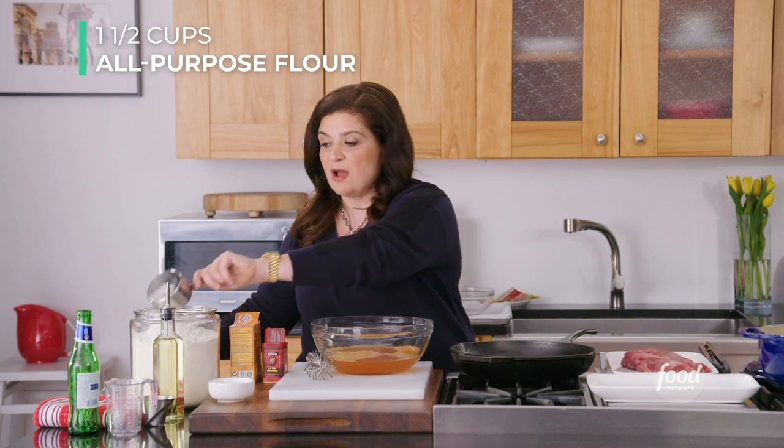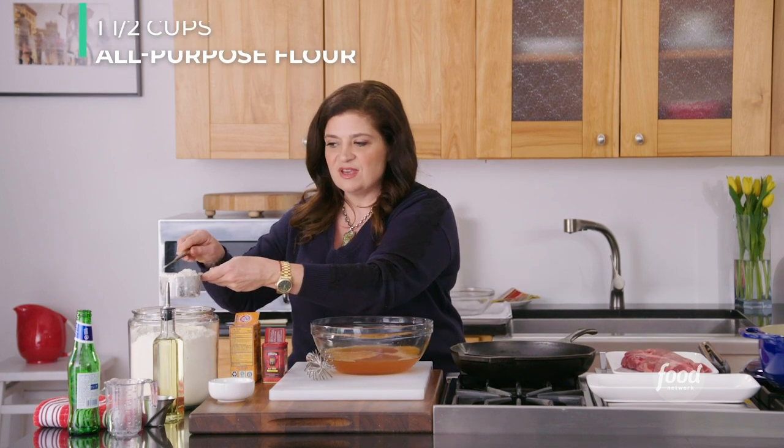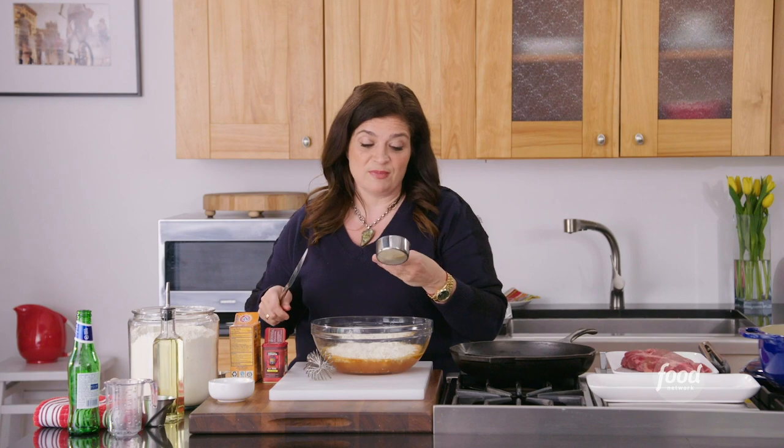We have everything whisked together and now we're gonna add just one and a half cups of all-purpose flour. I do like my mom did — pat it down and level it off with a knife. Great way to measure. Measuring your ingredients for things like batters and cakes is underrated. It's really worth it. No great chef eyeballs the measurements.